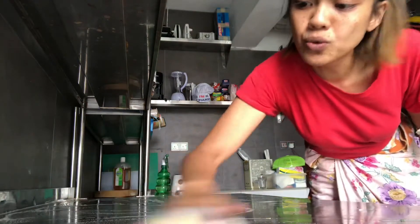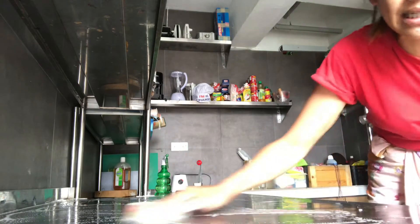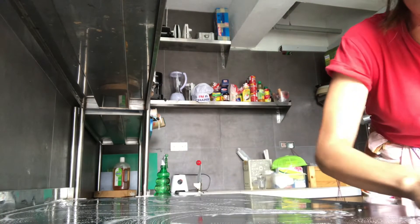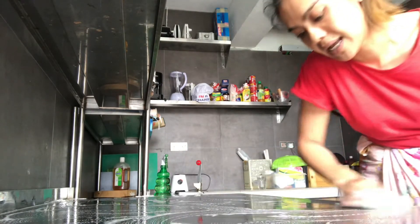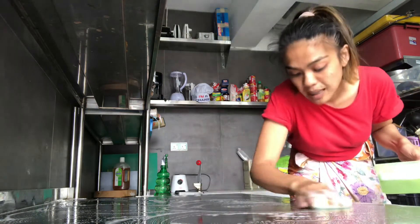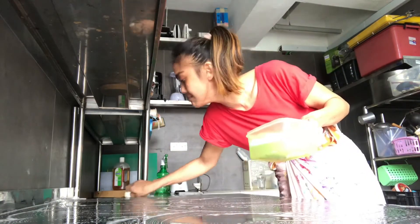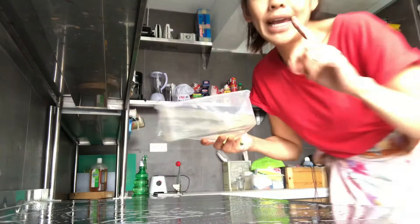If you use a wooden countertop, it's not suggested for kitchens. When people renovate their kitchen, I want them to understand — I know wooden finishes look beautiful, but it's not safe for the kitchen. Bacteria like to stay in wood.